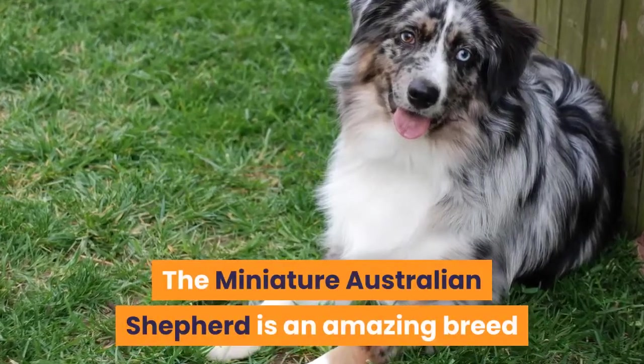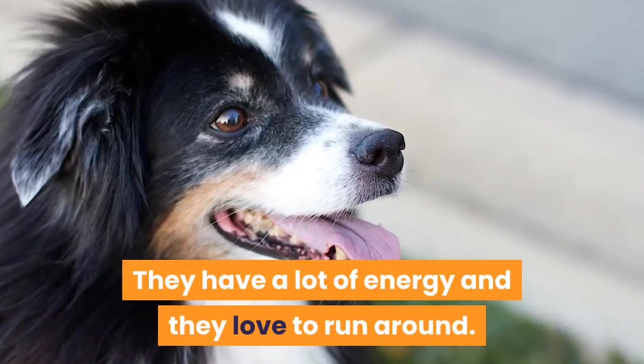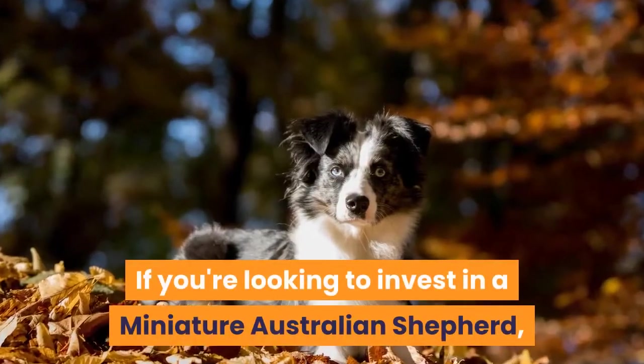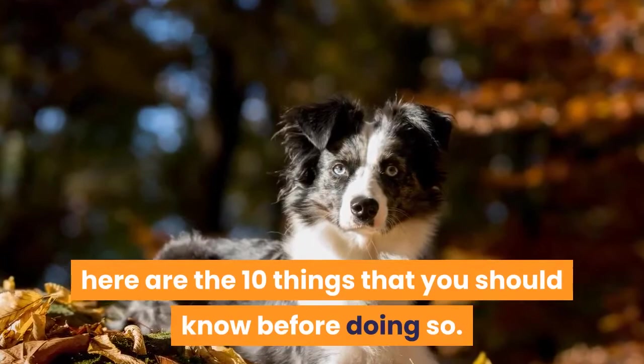The Miniature Australian Shepherd is an amazing breed that has different colors and fur. They have a lot of energy and they love to run around. There are very few health issues with this breed, which is great. If you're looking to invest in a Miniature Australian Shepherd, here are the 10 things that you should know before doing so.